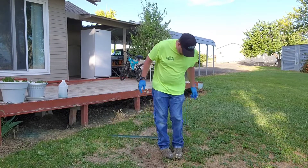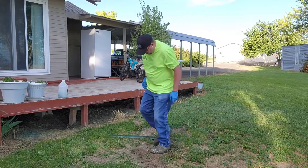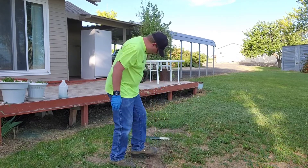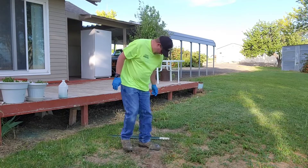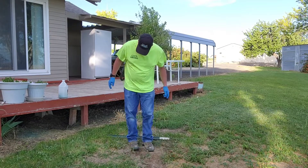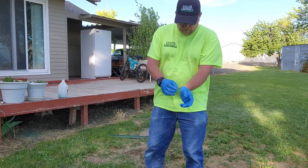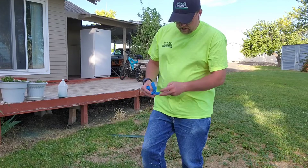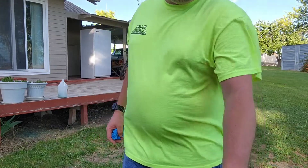I usually go along here and just plug up any of the holes that I might have accidentally opened up. Because what gophers like to do is cover up the light. When they cover up the light, obviously it might plug up the hole and they might not get the poison.